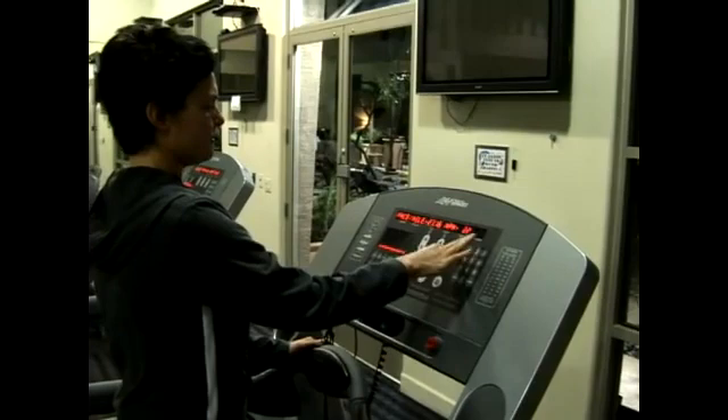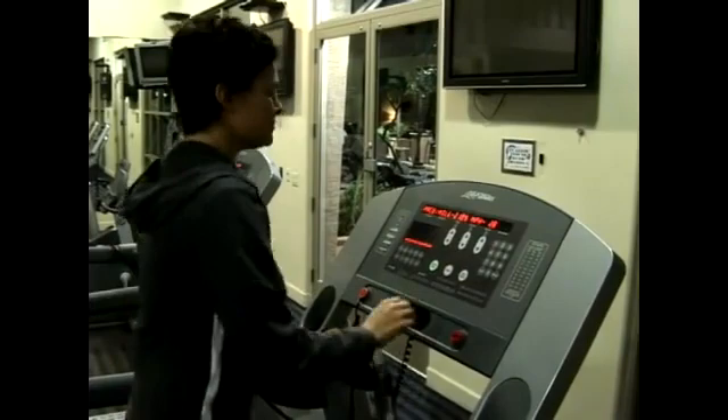After doing a recovery run, the following day should be just a day of rest to let all the muscles repair.